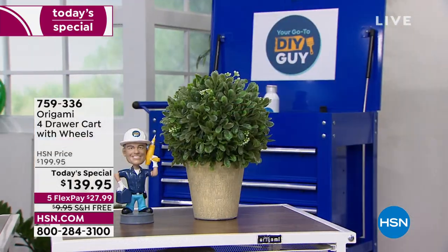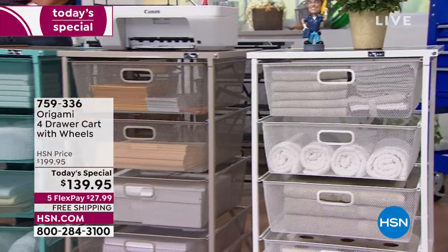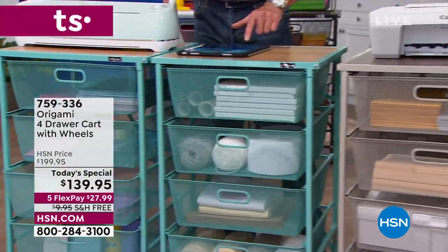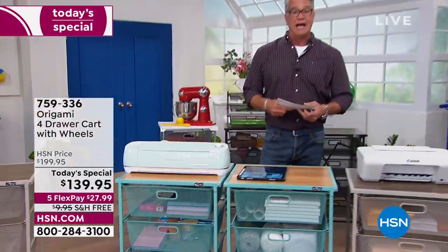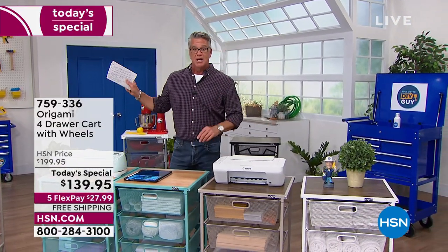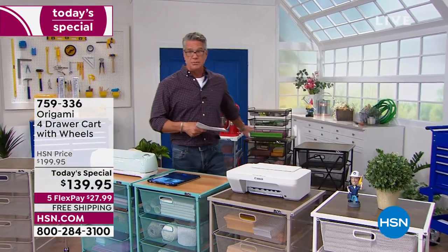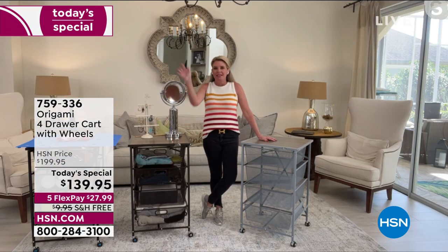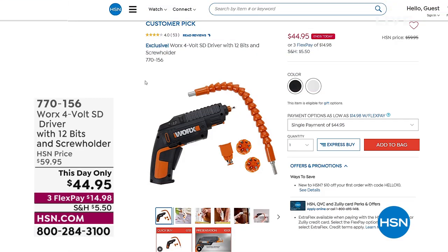Sherry came in on Facebook and said, 'I love, love, love my origami — they're like a drug to me. I have 10 right now. We recently moved and I was so glad I didn't have to move giant pieces of furniture. Just fold and go.' You will love it as well. 759-336 is the item number. Don't forget about the kitchen top, which is available for $92 — item number 765-327. You can check that out on HSN.com. Thank you Tracy. Check out all our great stuff on HSN.com.